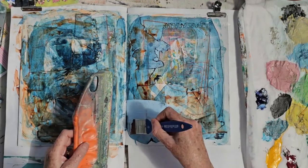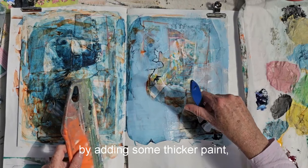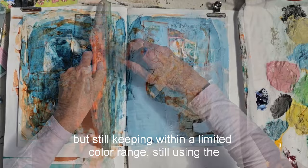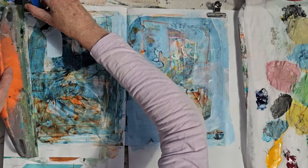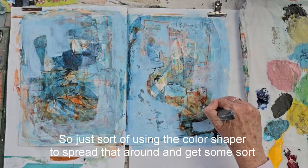Now, when that's dry, I'm adding some thick paint. So I've sort of built up layers of thin, transparent paint, and now I'm going to find shapes by adding some thicker paint. Still keeping within a limited colour range, still using the basic pale blues that I've been using in the paint underneath. So just using the colour shaper to spread that around and get some accidental things happening.